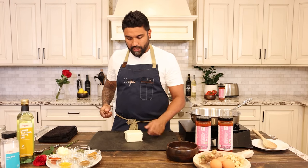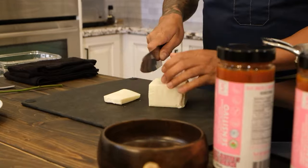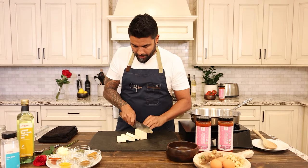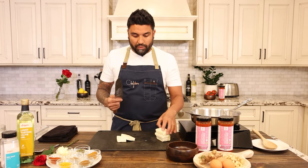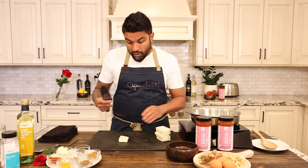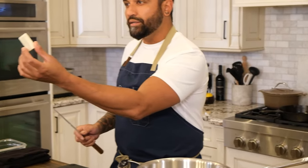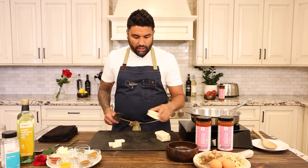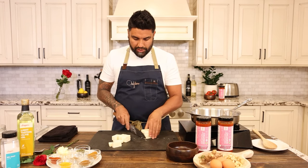I'm going to slice this paneer into some nice large rectangular pieces. The paneer is a beautiful substitute if you don't want to be cooking with meat, but I'm someone who does eat meat and oftentimes I'll just pick paneer because I like the flavor. I'm going to break each piece into thirds — you can cut this into any shape you want. I can stack them up two at a time, cut through, and this will give a really nice bite.